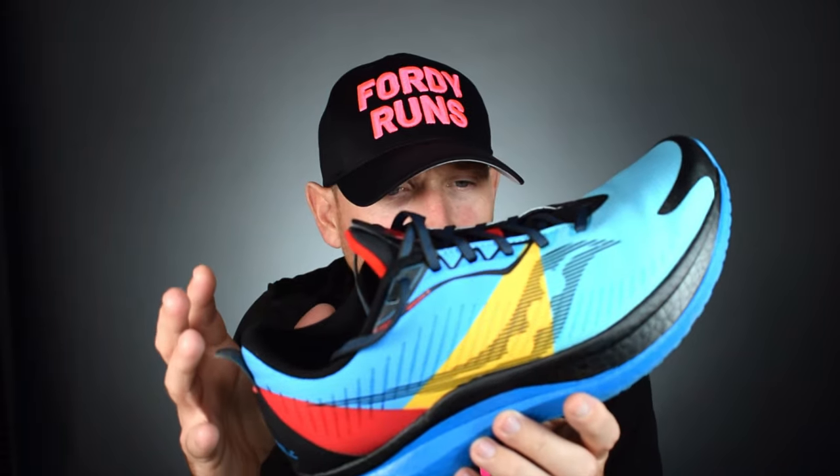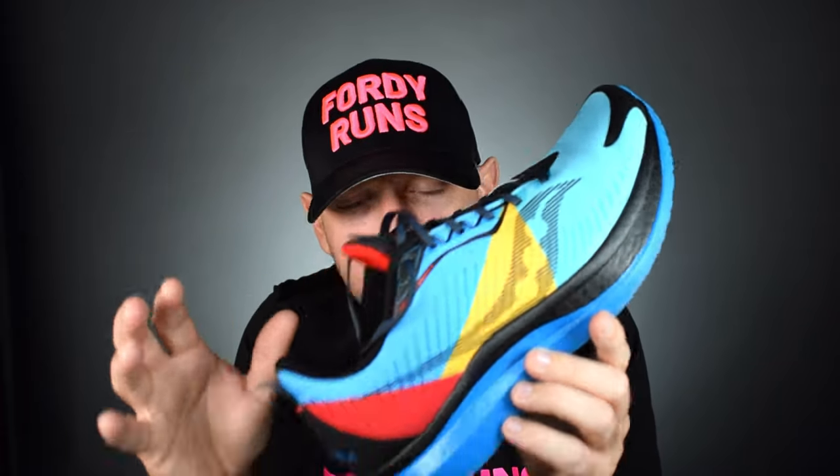It still fits true to size and in terms of fitting it's no different from the standard version. Performance-wise it feels just like an Endorphin Speed, which is just incredible. I think they've absolutely hit a home run here. I know this won't appeal to everyone — you might not want warmer feet or the weatherproofing — but if you are looking for a winter running shoe, you've got to buy this.